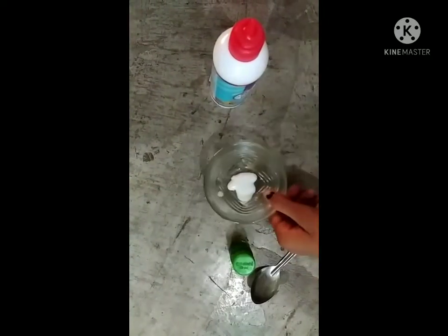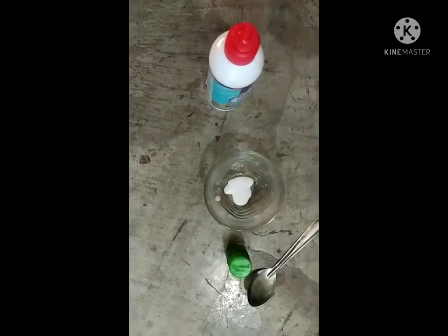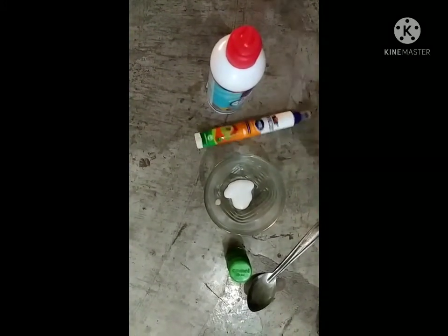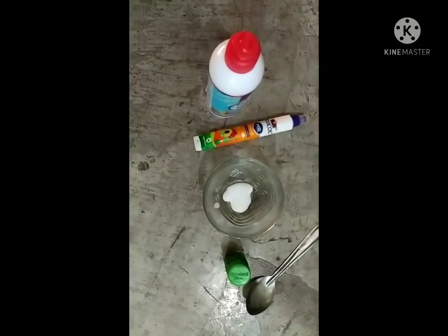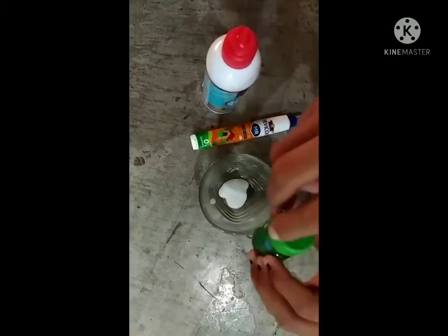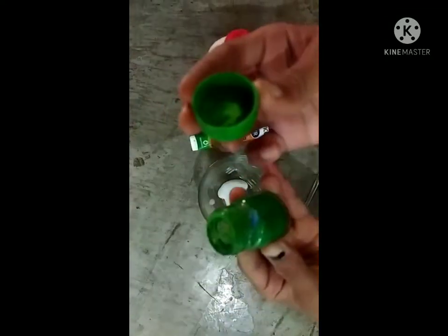So guys, I have tried it too. I will put it a little bit here, and if it is less I will take more. So guys, I will mix it first, I will add it to this.